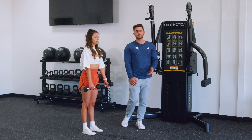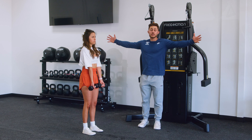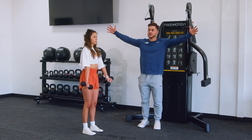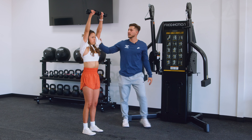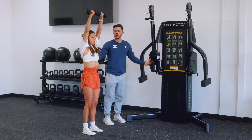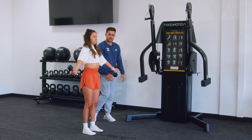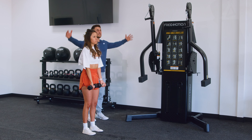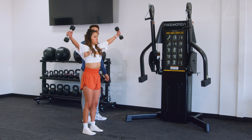The best place to start is with the dumbbells in front of the body, palms facing straight ahead. You are going to go out into the sagittal plane, out to the side of the body, coming all the way around until the dumbbells almost make contact at the top. You come all the way back down, allowing the palms to stay towards the front, working that shoulder through the fullest range of motion possible.